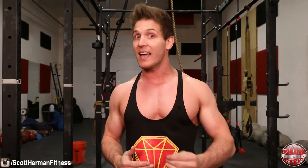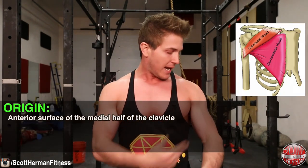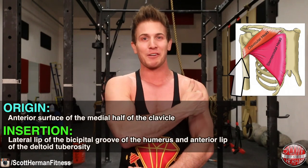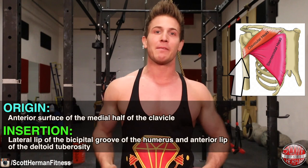The clavicular head originates on the anterior surface of the medial half of the clavicle and inserts on the lateral lip of the bicipital groove of the humerus and the anterior lip of the deltoid tuberosity. For most of us, this is an area we desperately want to target to help give the chest a fuller and rounder look.